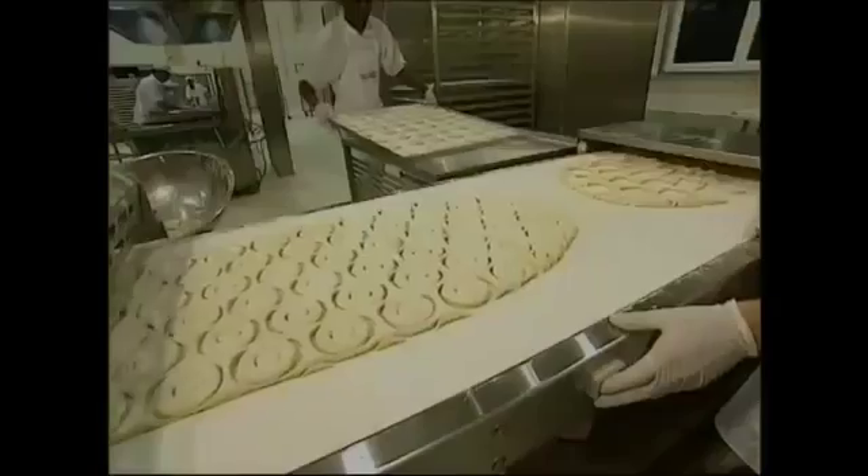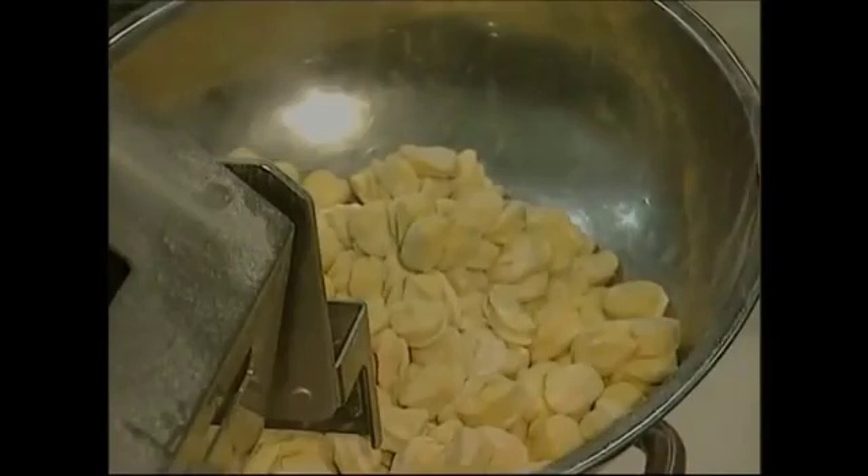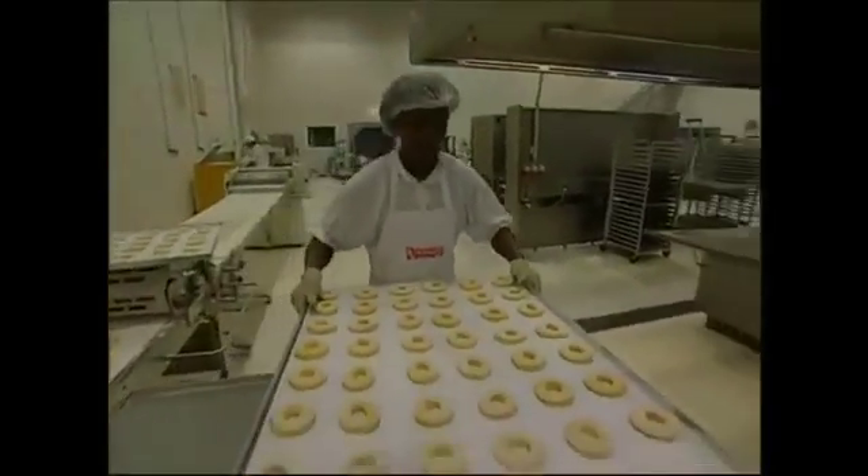The machine helps with the holes today, and to save money no one throws the middle bits away anymore either. The doughnuts are laid out on a board and sent to a warm cupboard for 50 minutes, where the yeast can get to work and help the dough to rise.